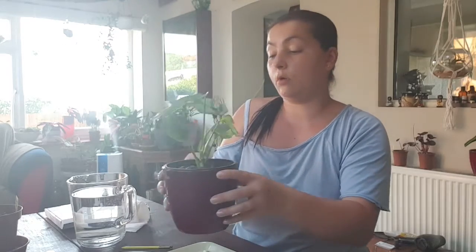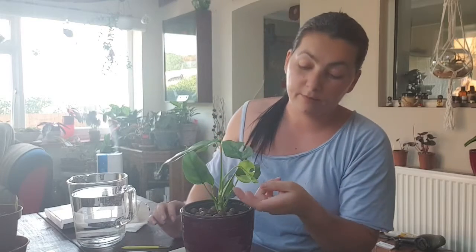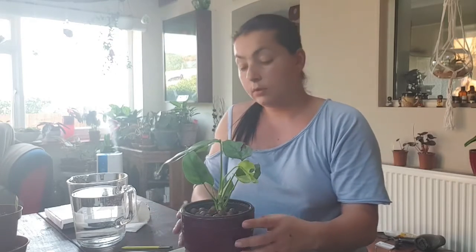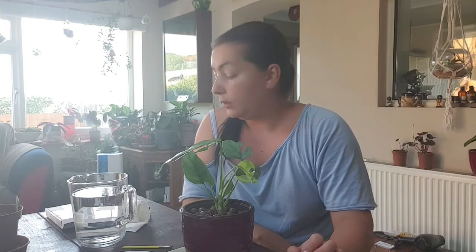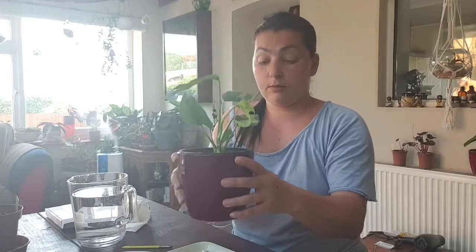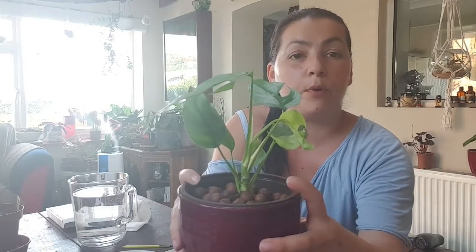That's it — you have your monstera in semi-hydroponics. This will be interesting to see how fast she will grow. At the moment she has seven leaves and there's a new growth, so let's see how long it will take for a new leaf to pop out. I'd give it seven to ten days, which was the case with a lot of plants I've already converted.